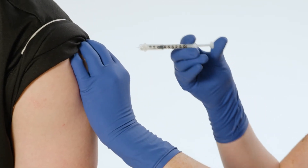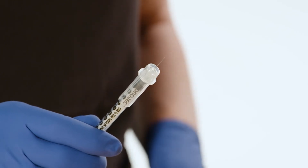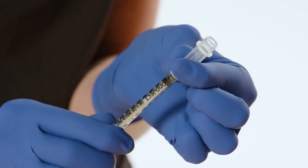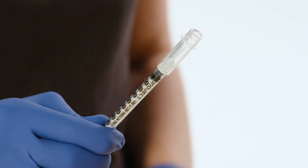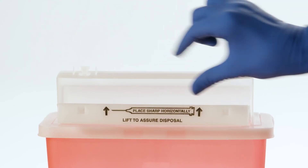Perform the injection following your facility's protocol. To permanently engage the safety shield, extend the shield completely forward into transport mode, then twist the shield in either direction until it clicks. This tactile and audible click indicates it is locked and ready for disposal in an approved sharps container.